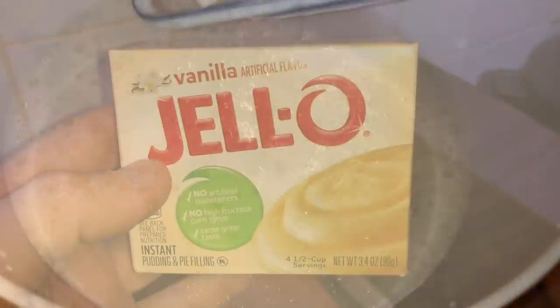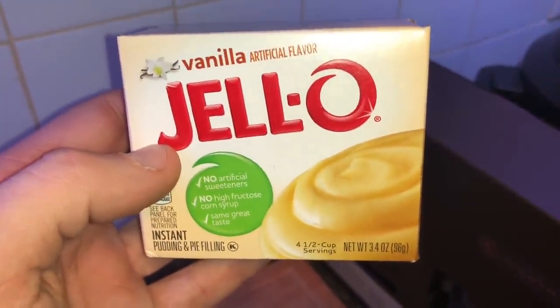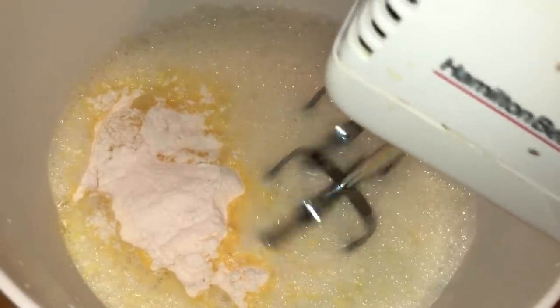Next, take one 3.4-ounce pack of Jello vanilla instant pudding — make sure it says instant pudding. Add the instant pudding mix to the bowl and combine and blend everything together for another two minutes.